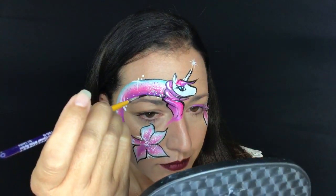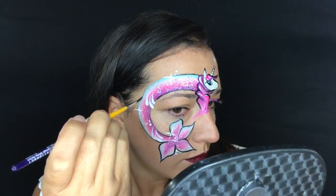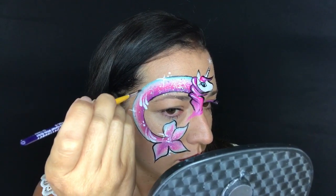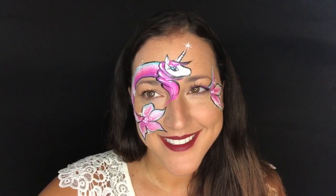You'll notice that since I was painting on myself I quickly opened my eye after applying my eyeshadow sweep. When you're doing this on kids, tell them to keep their eye closed for a second and it'll dry a little bit better. Mine kind of smooshed together because of course I'm painting on myself and needed to open my eye. But there's my TAG Unicorn - I hope you guys like this and I hope you try it. Thanks for watching!